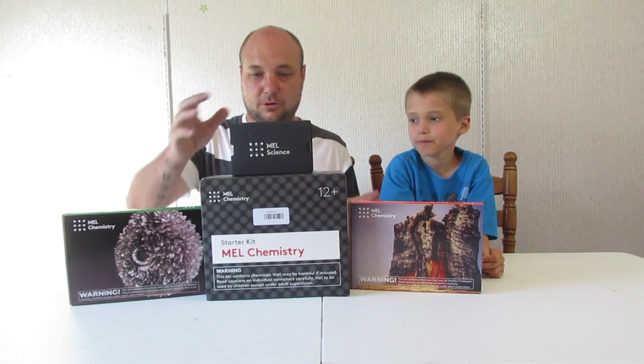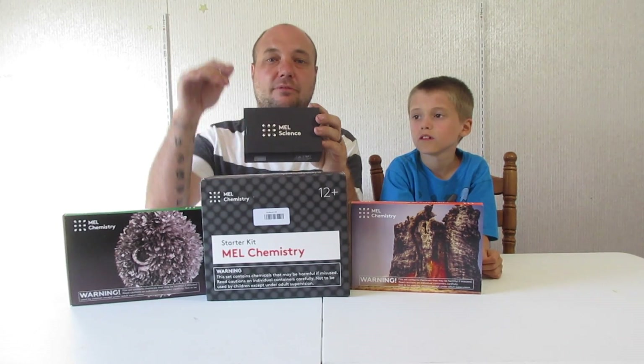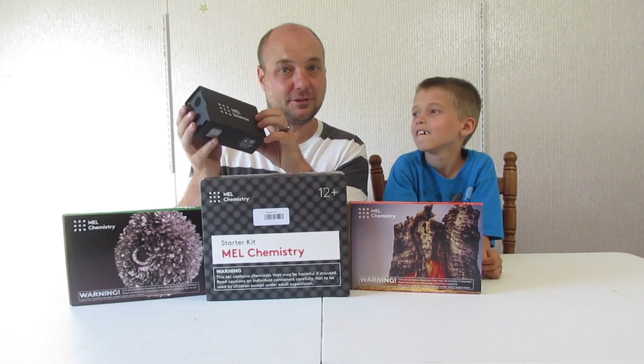Hello, this is Caleb. We are doing the Mel Science. This is Daddy with Caleb's Toy Box. We're gonna try us a chemistry science set. We have two of them here. You can go to the Mel Science website and find everything that you need — we'll have that at the bottom of the description. We want to thank Mel for sending this to us to try this little set out.